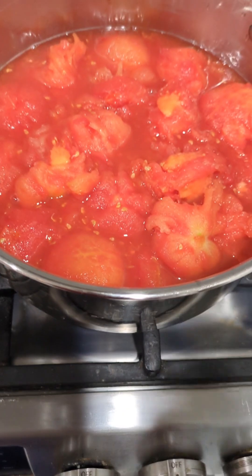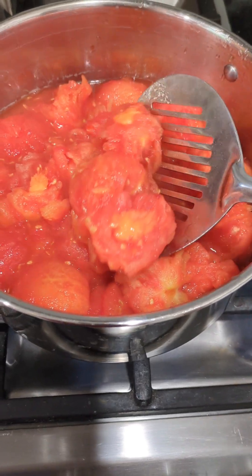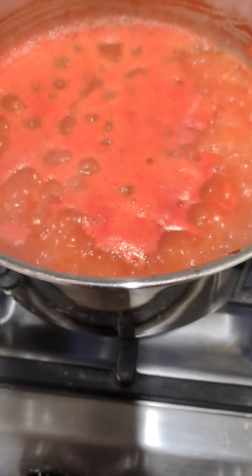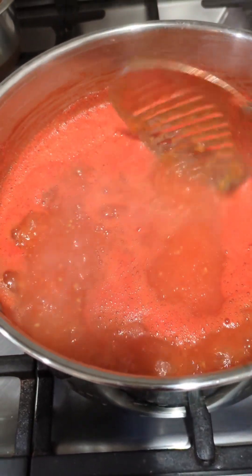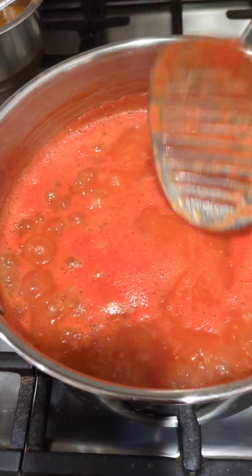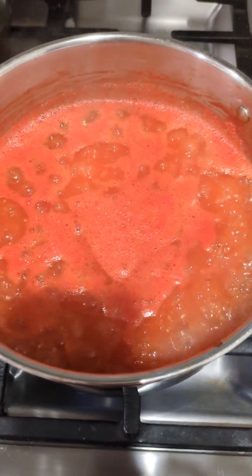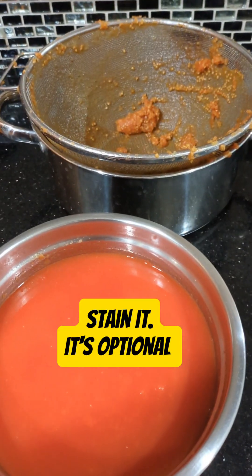Place the tomatoes in a container and use a hand blender to blend them, then boil one more time so the rawness is gone. Whenever I need to use it, I just need to cook it for two to three minutes. I haven't added anything to the tomato sauce because you can use it in your gravy or to reduce saltiness. Now it's done — you can strain it or leave it as is.